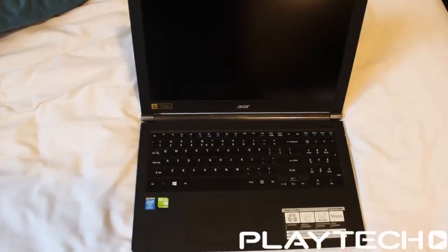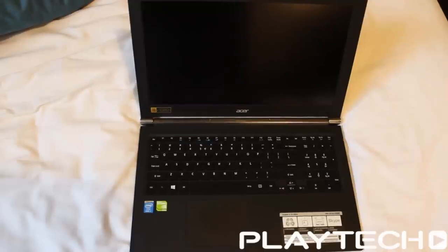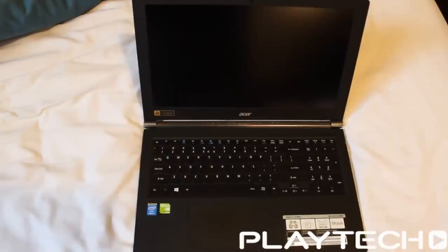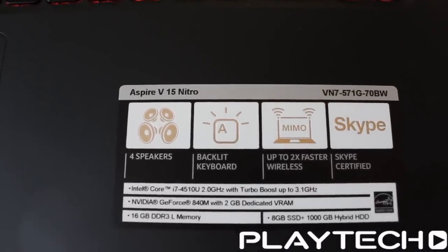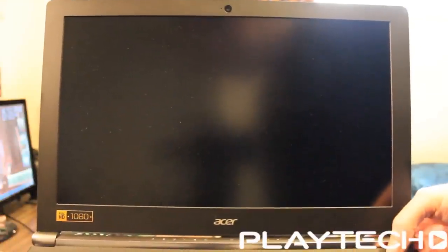On to specs. The CPU is an Intel Core i7-4510U processor — that's the dual core, 2 GHz base clock with a turbo clock of 3.1 GHz. RAM is 16 gigabytes, a 2x8 gigabyte kit. For hard drives, it's got a 1 terabyte hard drive plus an 8 gigabyte SSD, so it is quite snappy. That's always nice to see.